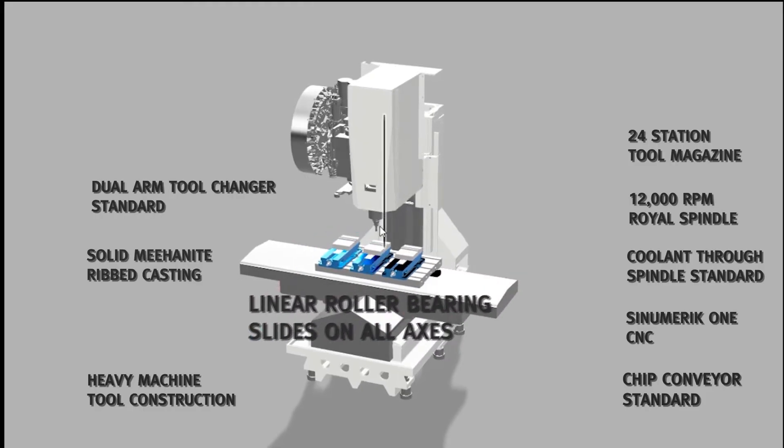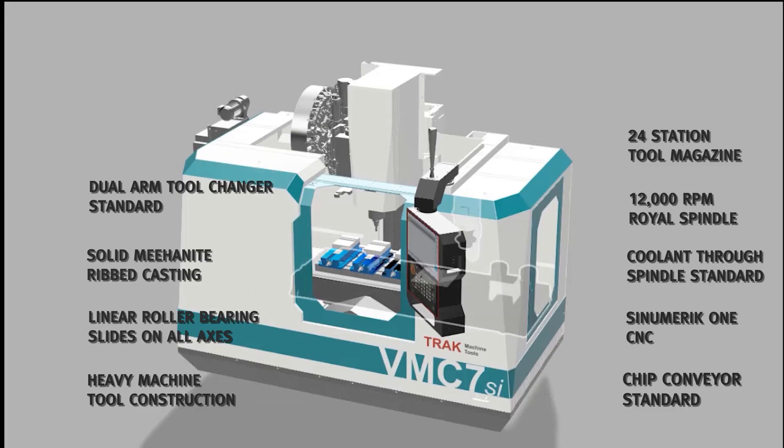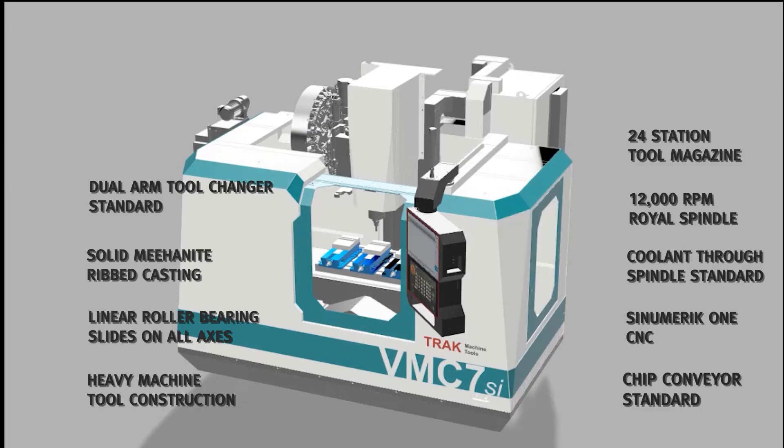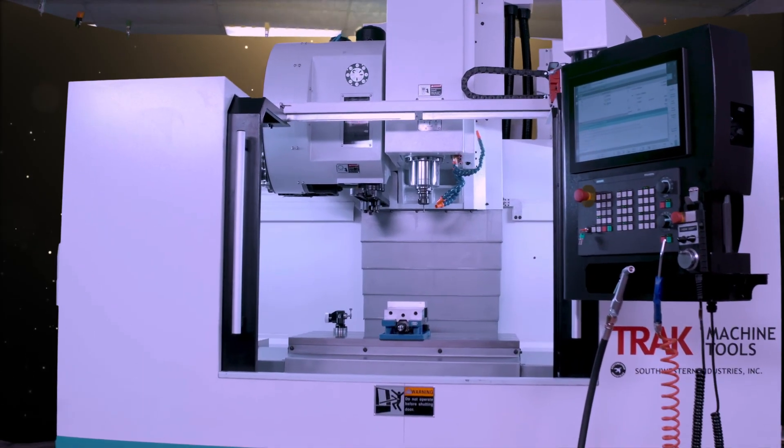The customer can expect higher productivity and higher quality due to the higher rigidity of the machine. The spindle RPM and spindle horsepower will allow for heavier cuts and faster cuts.